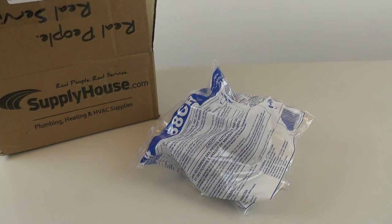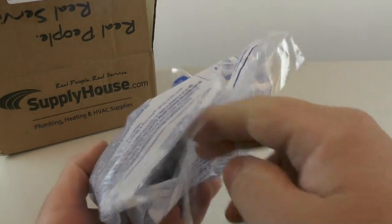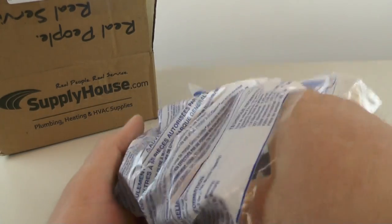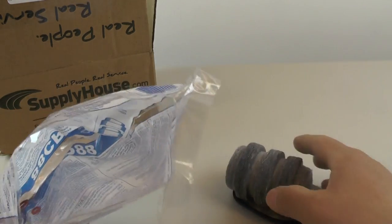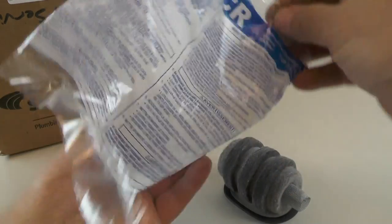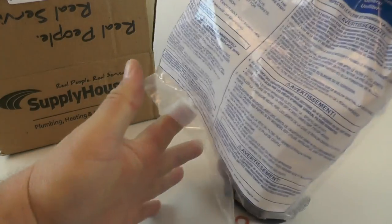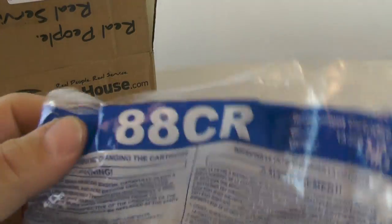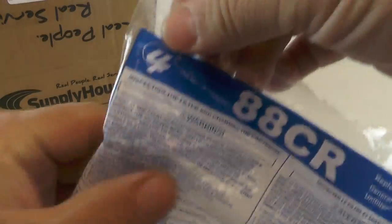This is an oil filter for an oil burner for a hot water boiler that I picked up at supplyhouse.com for about two dollars. Here's the model number of the filter.